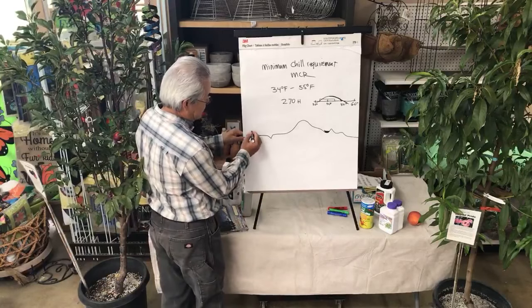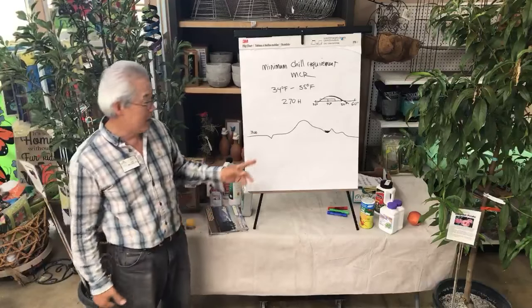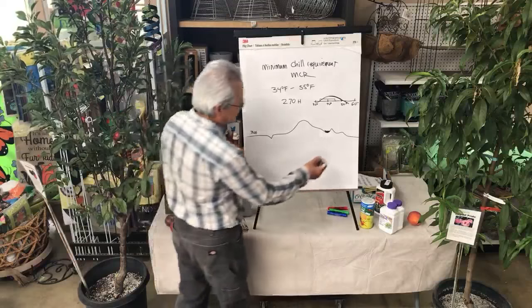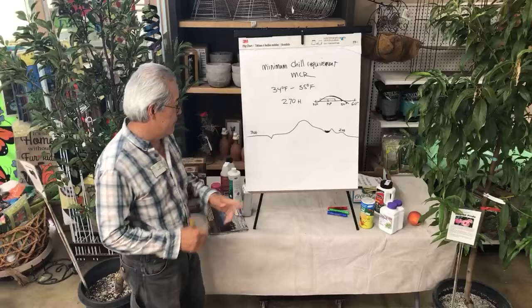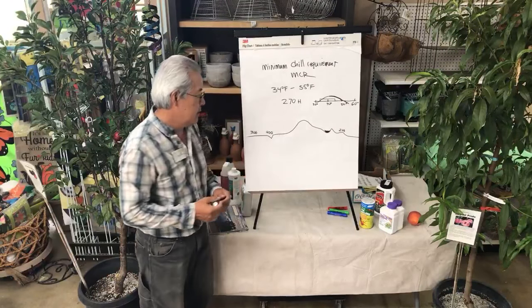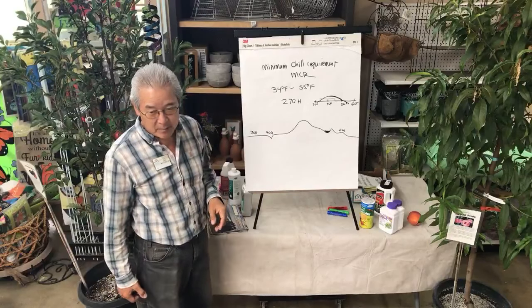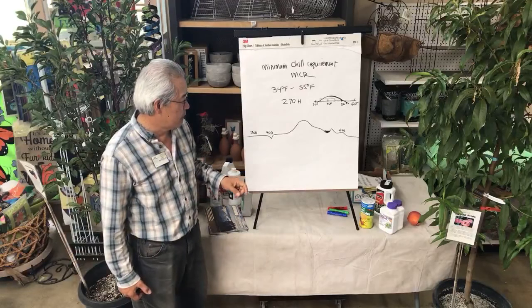So the flat-ground areas in Orange County — in the 1980s I was telling people 400 hours. Lately it's been reluctant to get 300 hours, so call it 300 hours on flat ground. If you live on some of the foothills, it may be 200 hours. If you live in the riverbeds, you probably get about 400 hours or more. Even though we're all in Orange County, that's how much it differs. And if you get high on the mountains — well above 2,000 feet — you get more chill too.